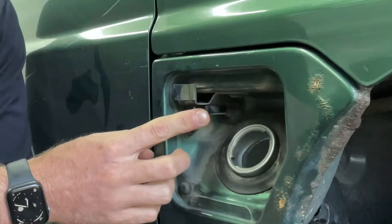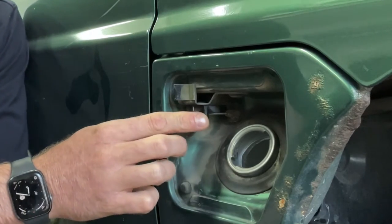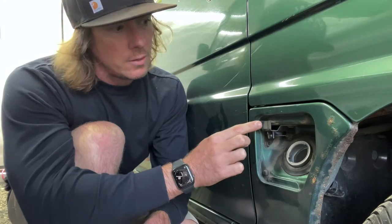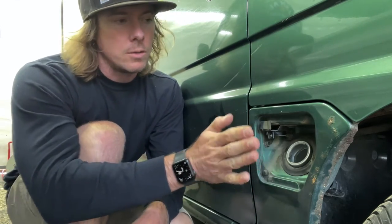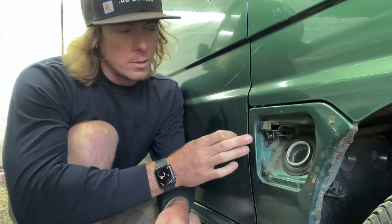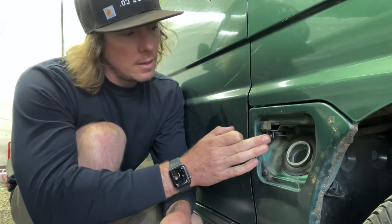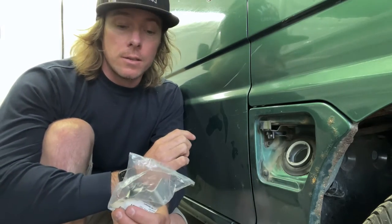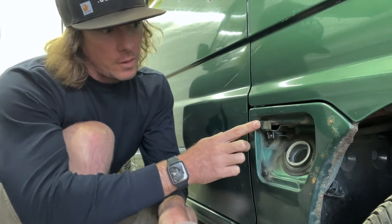This part came broken when I got this freshly imported van with Larry. The fuel door wouldn't close - it would just push in. So if yours isn't working or the latch is broken or something of that nature, I'm going to show you how to replace it.